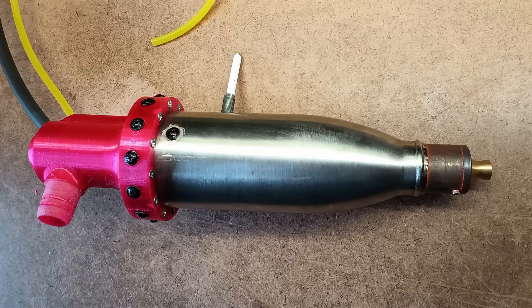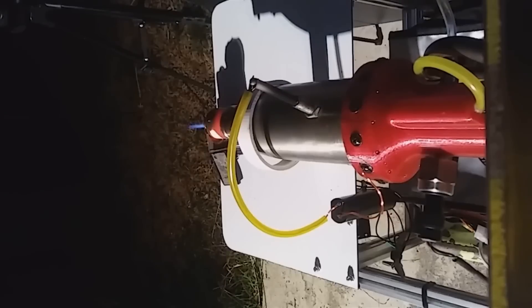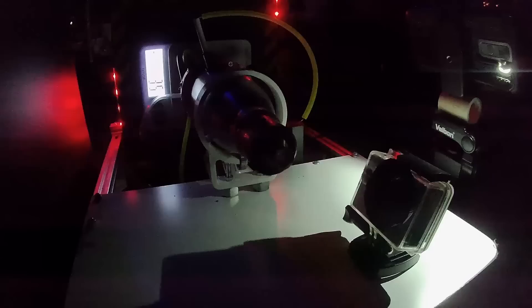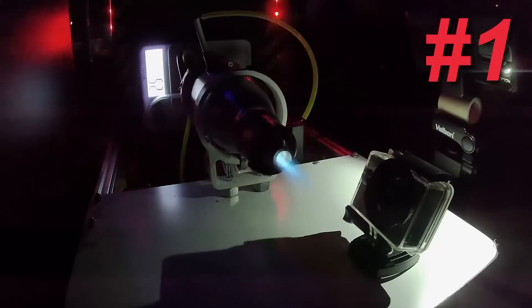Is this engine practical? No, not at all — the whole air tank and other systems easily weigh over 30 kilograms. But is it an awesome research and education tool? Absolutely. It's an excellent test bed to improve engine design toward a possibly flight-worthy prototype eventually. There are many improvements to be made, such as better gasketing, an automated starting sequence, and perhaps an aerospike nozzle to deal with variability in supply pressure.